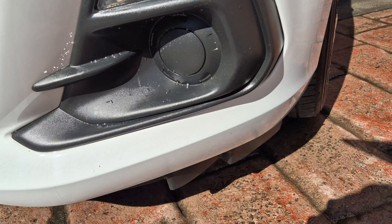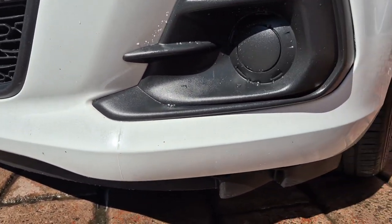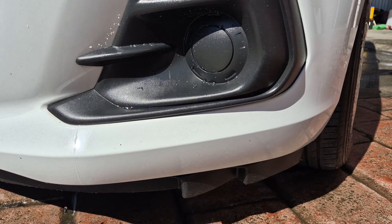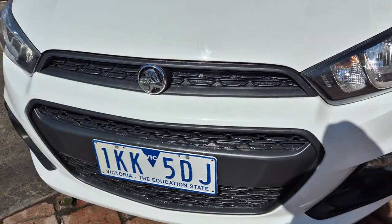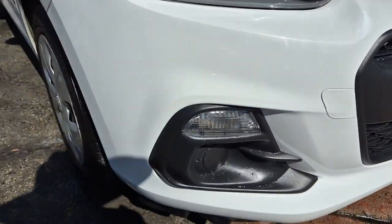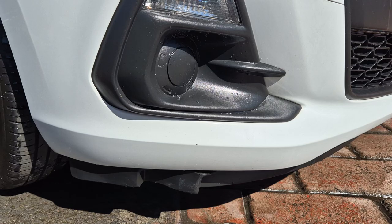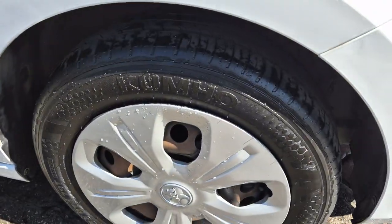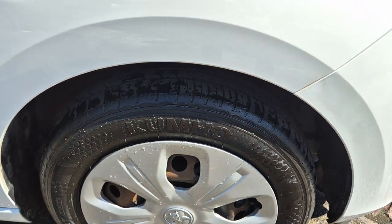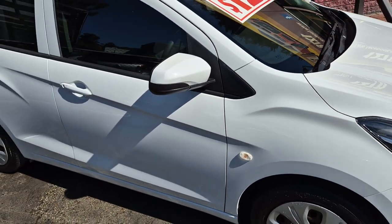There's obviously no scuffs anywhere. Even down low on the bumper is really good. That little funny shaped plastic panel — I actually thought that had been damaged but that's actually how they're moulded. If we go around the other side you can see it's exactly the same on both sides. All the tyres — we've got Kumho tyres all round — they're all still really, really good. I'd say probably the second set of tyres the car's had.